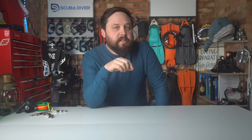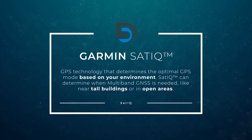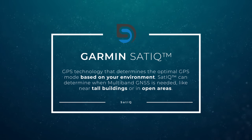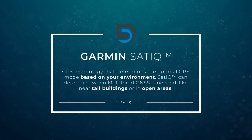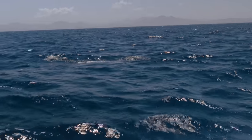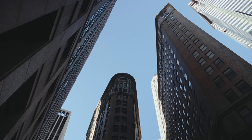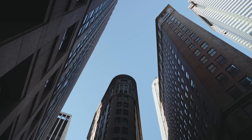As far as new sensors go, the Mark IIIi has SATIQ technology that can pick and choose the best GPS mode based on the surrounding environment. You can choose between different GPS settings depending on whether you're in a big open space such as the ocean, or whether you're around tall buildings or tall trees. It can now pick and choose different GPS modes.